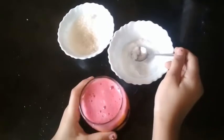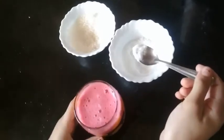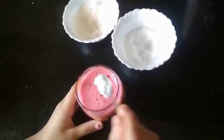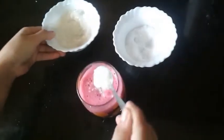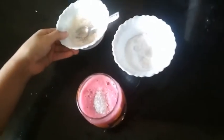Now I have transferred the juice into the glass. I am going to add half a teaspoon of salt and one teaspoon of sugar. We will mix it.